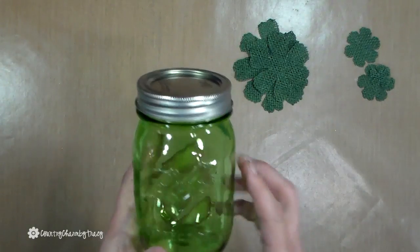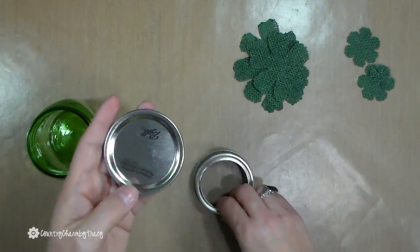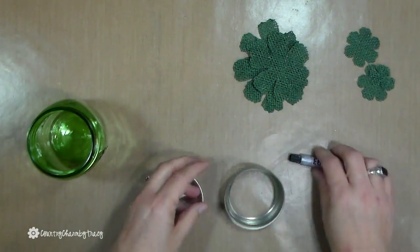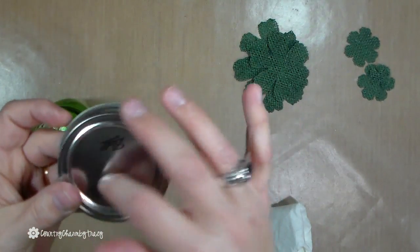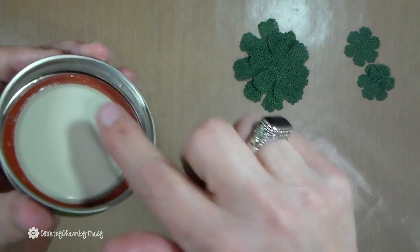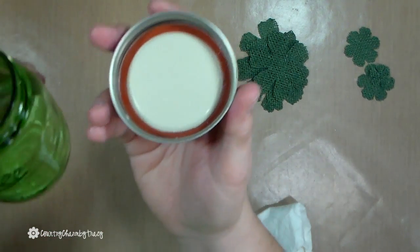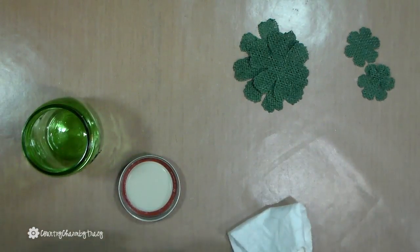I have my green Ball mason jar with the lid and ring. I have some E6000 glue and I want to glue the lid onto the ring. Be careful that you don't get the glue on the threaded part of the ring, because you want the teacher — or whoever receives the gift — to be able to screw the lid on and off. If you get E6000 on the ring, it's going to glue the jar shut, so we don't want to do that.